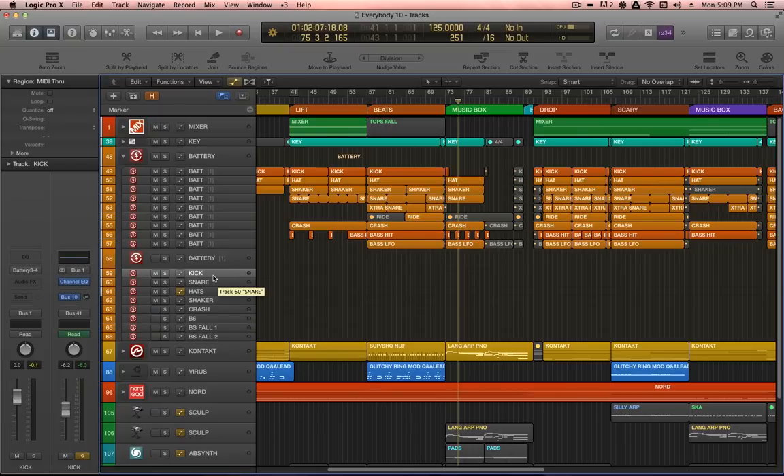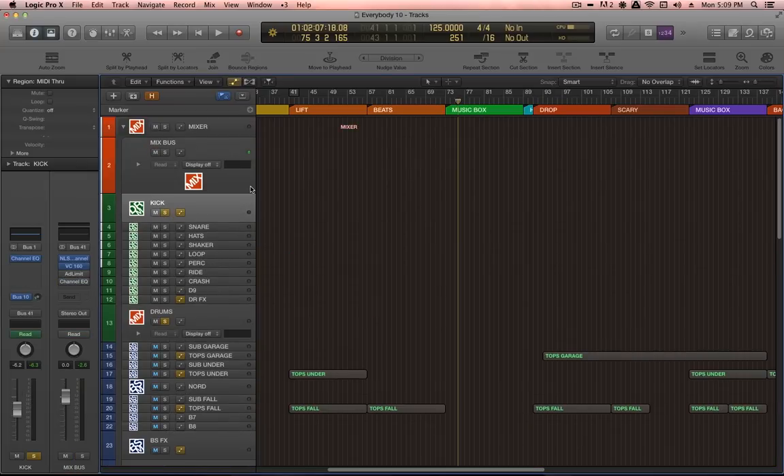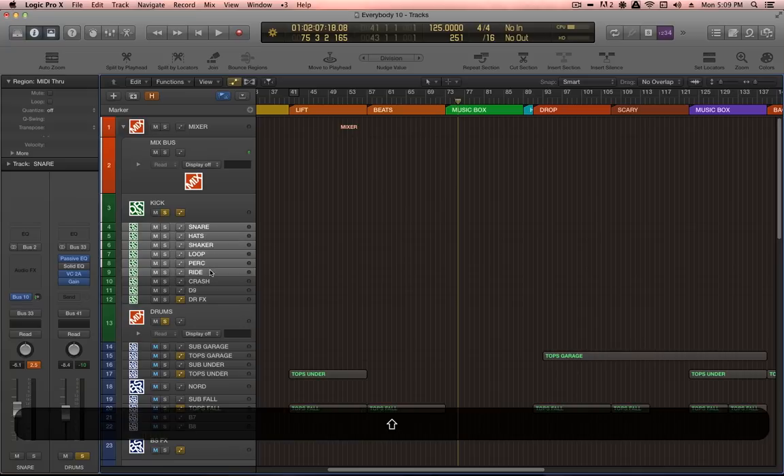My kick is routed to bus one, which is always kick — the big boy up here. This is a very important bus, the kick bus. And then all of these are the other component sounds within the drums so that they're all nicely organized here.